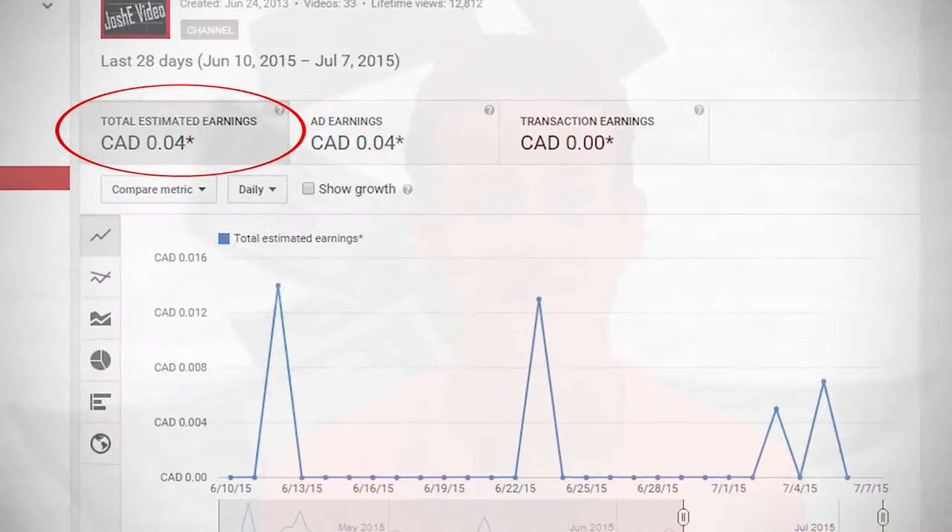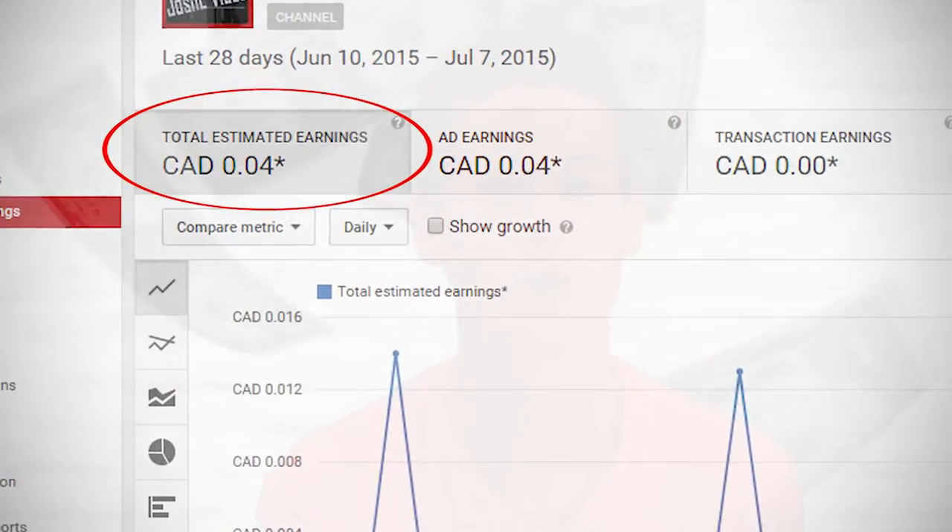Hey guys, so as you could probably guess, I make a lot from YouTube. In fact, here's a screenshot from the last 30 days. Yep, just rolling it in.